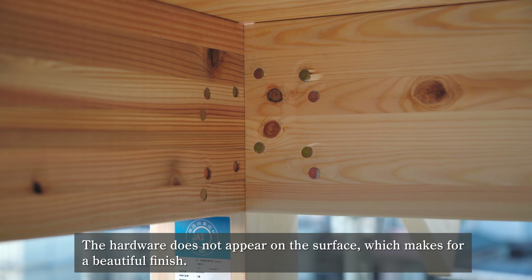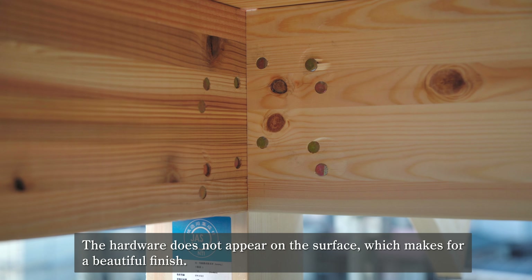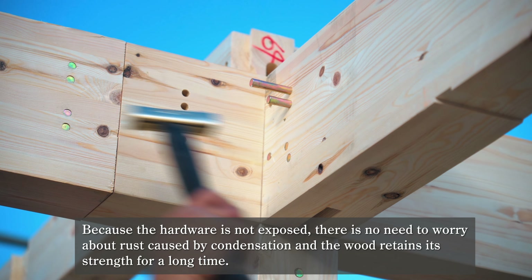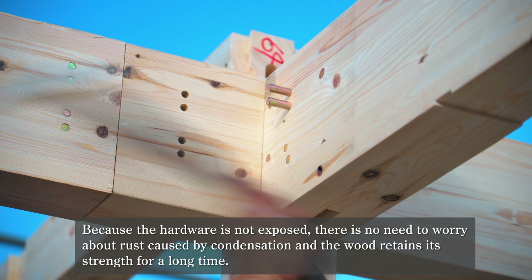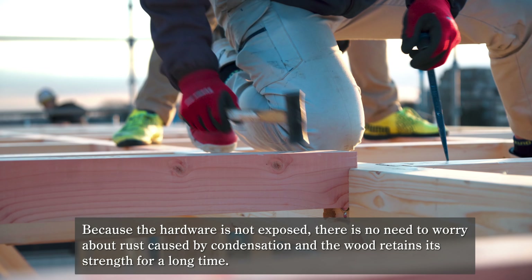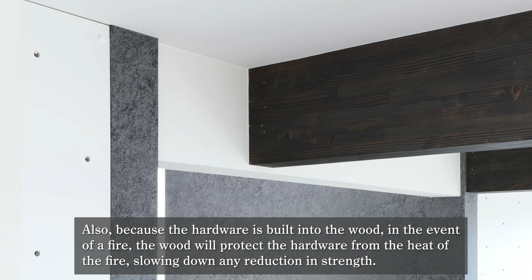The hardware does not appear on the surface, which makes for a beautiful finish. Because the hardware is not exposed, there is no need to worry about rust caused by condensation, and the wood retains its strength for a long time.